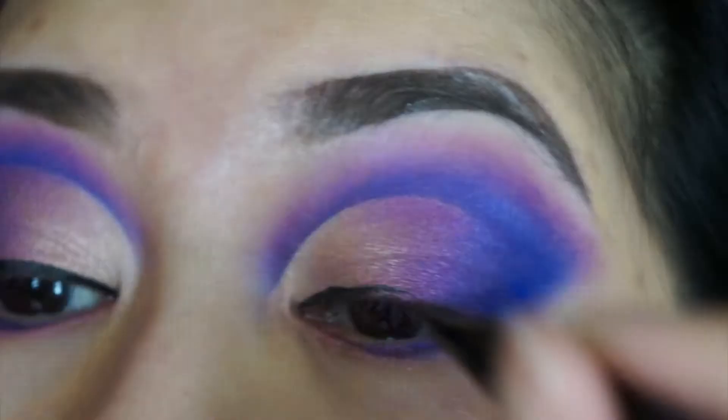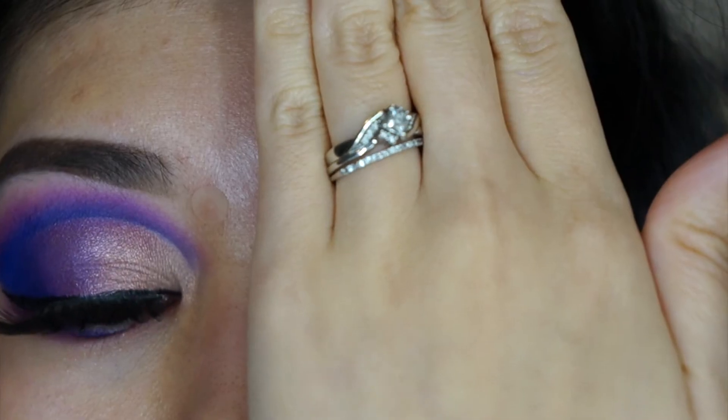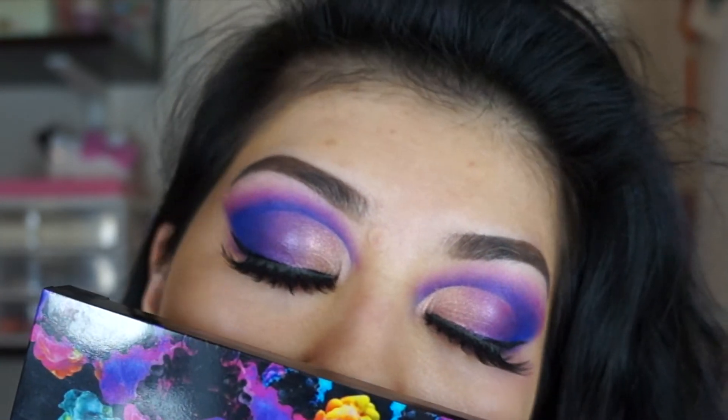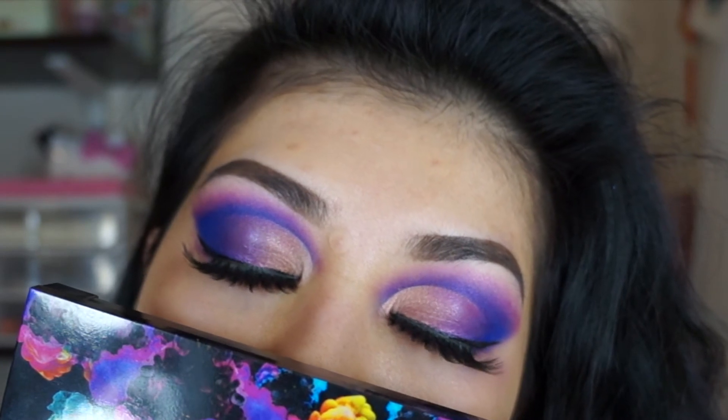Then I'm just going to go in and line my eyes and pop on some overly dramatic lashes. Thanks for watching and I'll talk to you guys in another video. Bye guys!